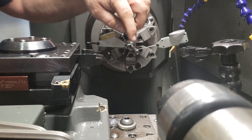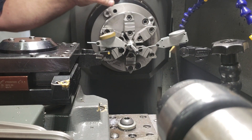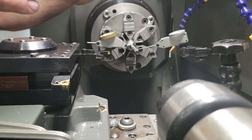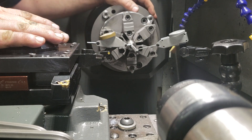I use two dial indicators — one out at the end and one up close to the chamber — and you play with each one. When you adjust one, you affect the other, and you basically seesaw back and forth until they're both zero.